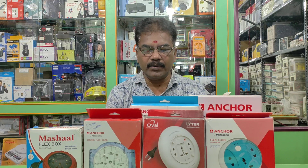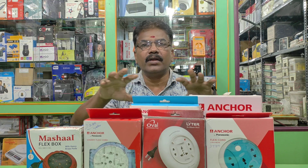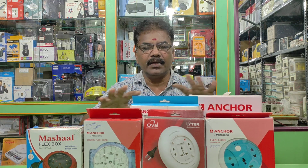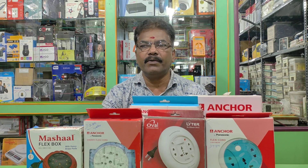Hi friends, welcome back to Appelio Electronics. When we talk about the topic, we have all the electronic agents. We use this type of power strip — round type power flux.